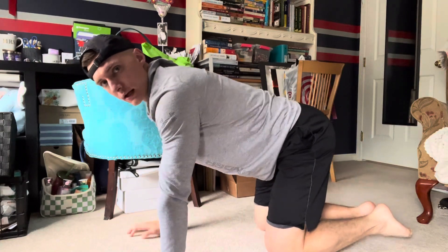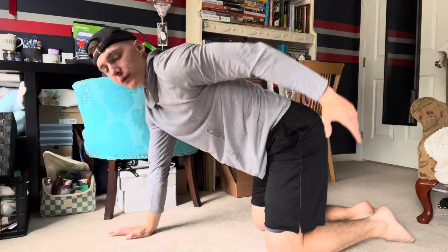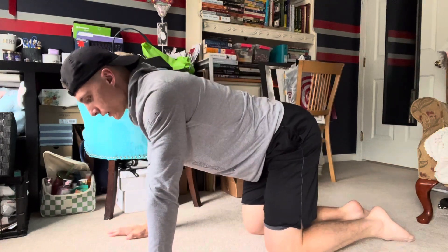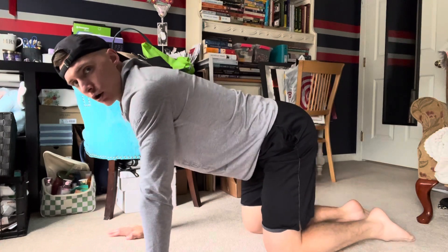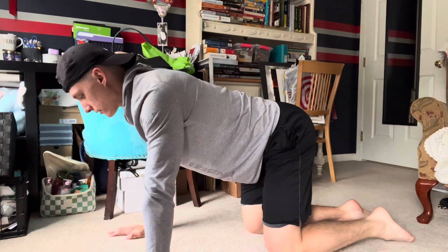We're going to get on all fours, wrist directly stacked underneath that shoulder, knees directly underneath your hips. From here, we're going to think of straightening the opposite arm and opposite leg. So I'm going to straighten my right arm and left leg.